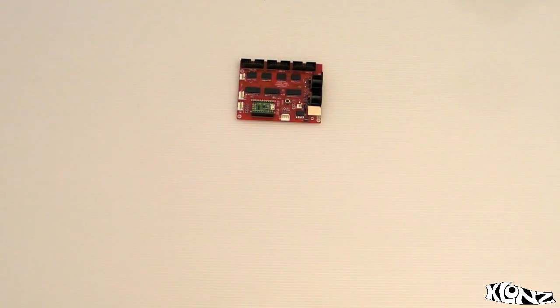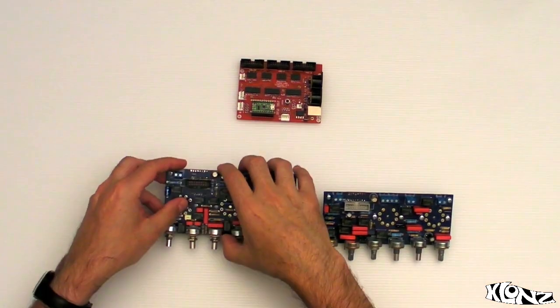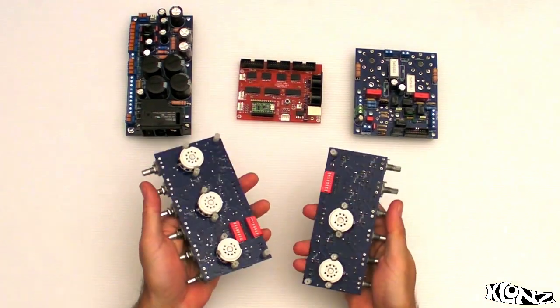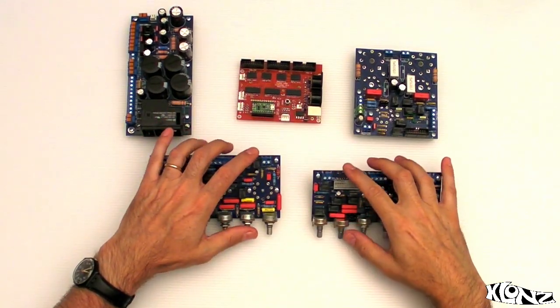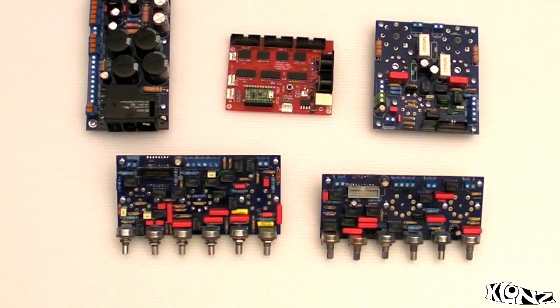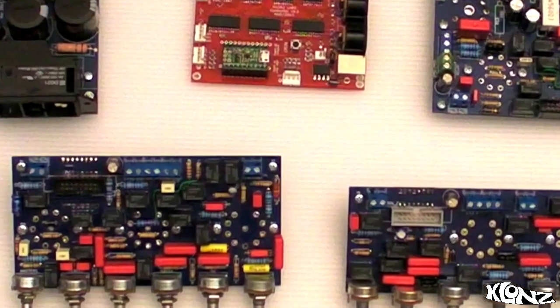We put together a digital controller with four analog modules: vintage preamp, modern preamp, power amp, power supply. All the audio modules are all tube, all analog. They are controlled through 27 relays. With this, we recreate the sound of the most famous classic amps, plus millions of new configurations to explore.